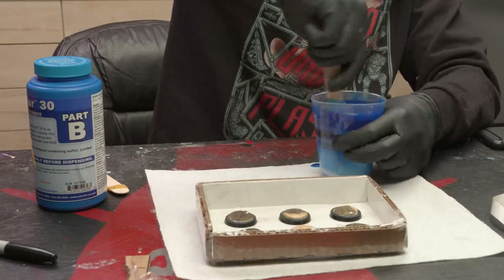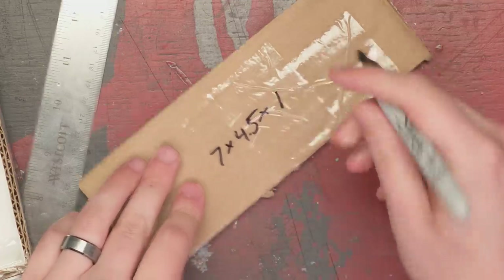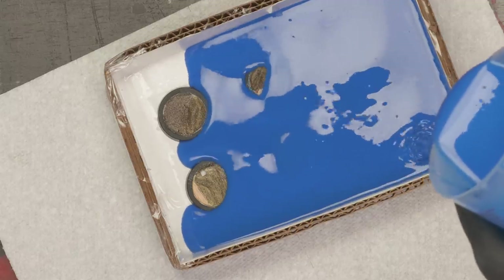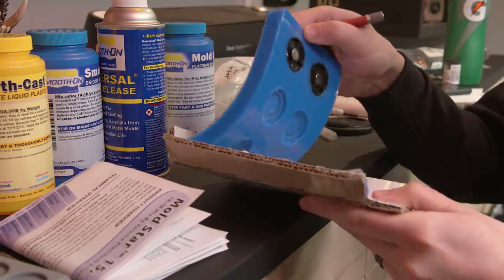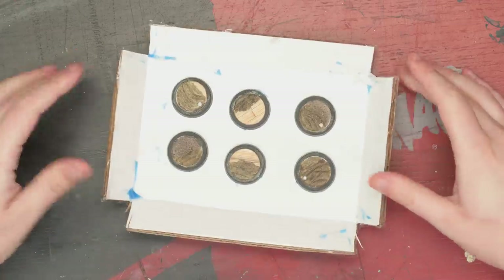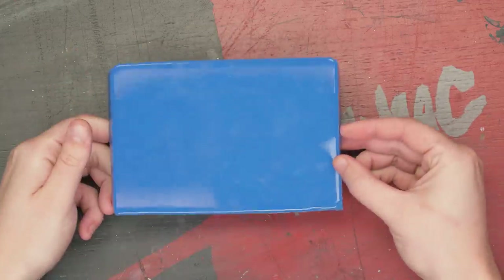I followed the instructions on the box for mixing and pouring. Because my mold is a cube of sorts, I could calculate exactly how much silicone I needed so I didn't waste any. My silicone had some wavy colors in it, which I thought meant I had mixed it poorly, but when I went to demold, everything went fine — a little more than fine, honestly. The detail on the mold looks incredible, but we'll only know exactly how good it is once we cast it.